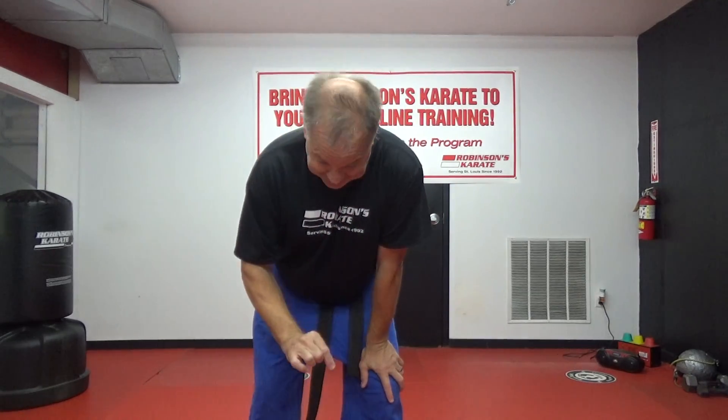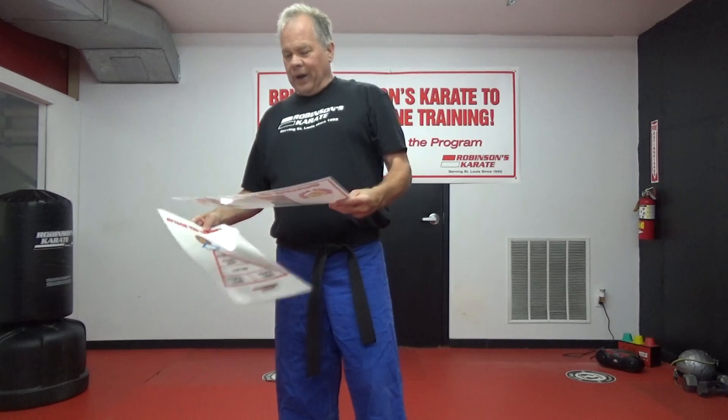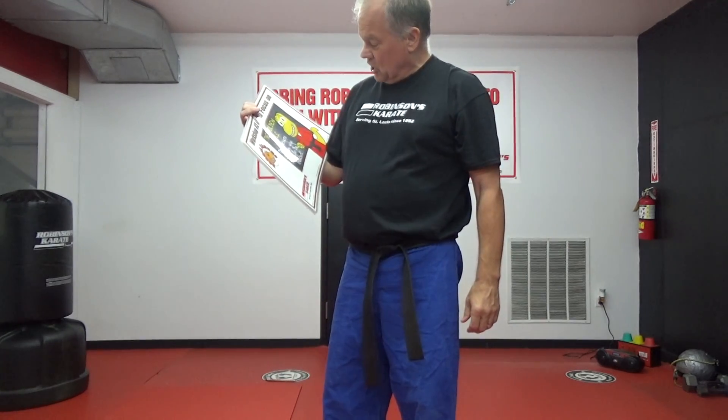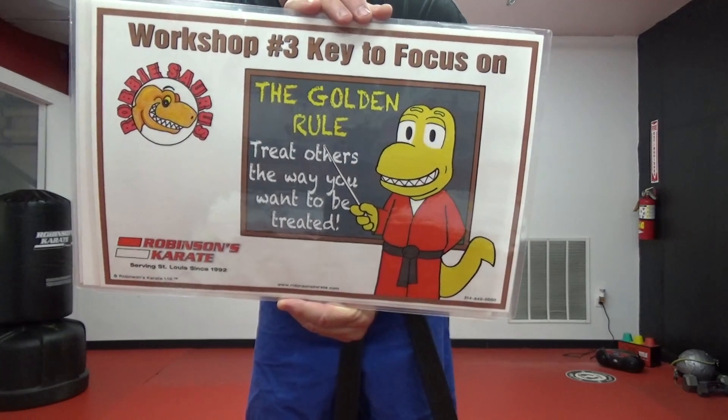You can always double up on these exercises — go back and do the mountain climbers, the squats, the alternating V-ups, and the burpees. Remember, these exercises are designed to release energy and to get your muscles stronger — your upper body as well as your leg strength. In conclusion of week one, the key focus for workshop three is the golden rule: treat each other the way you want to be treated. Great job everyone — we'll see you next time!